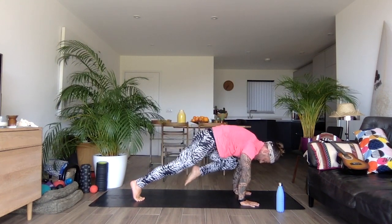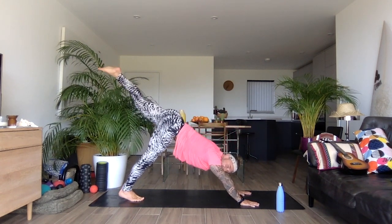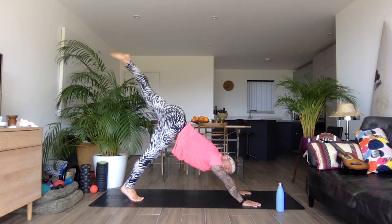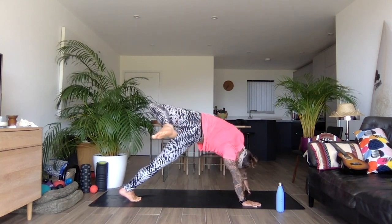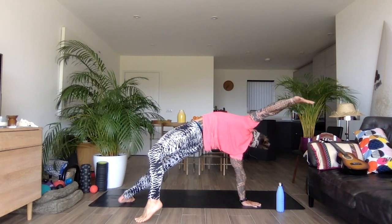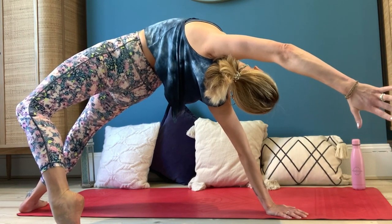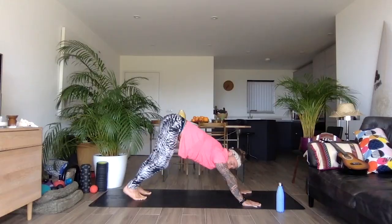Left knee to left elbow, keep that left leg high. Drop the right heel down if you can. One more time — inhale, left knee, left elbow, left leg goes back, so we bend, open, have a little play, gently coming over. This will connect mind and body. And then bring it all the way over. Last little downward dog — stretch that out. And then bring the knees down to the floor, give the wrists a little bit of love — that can be a little bit tough.